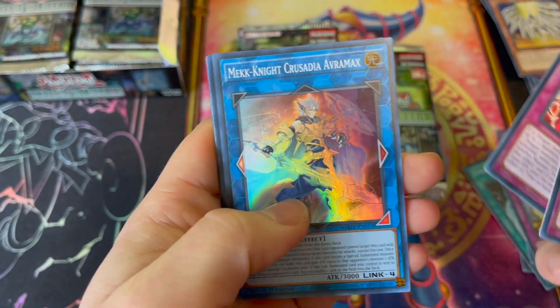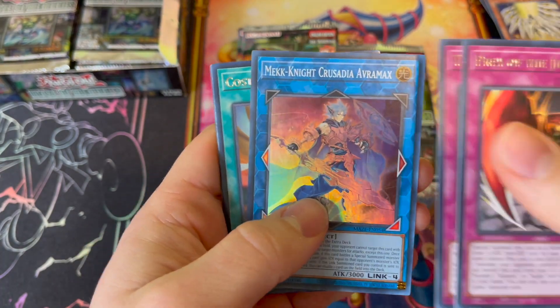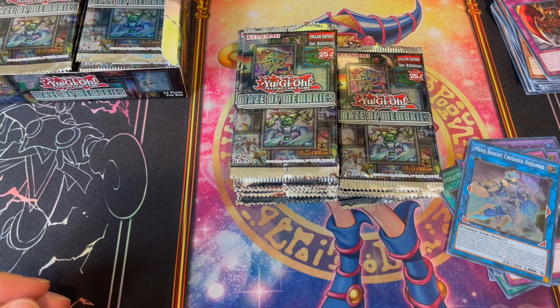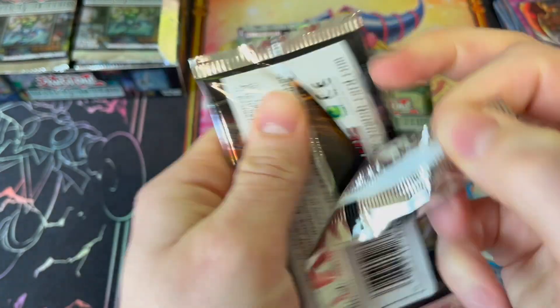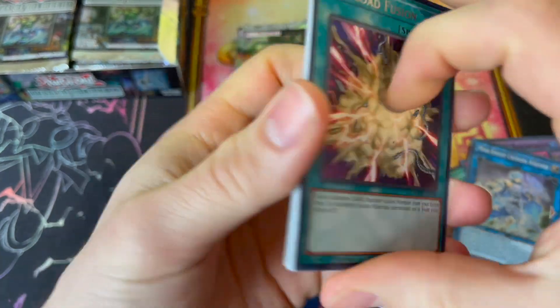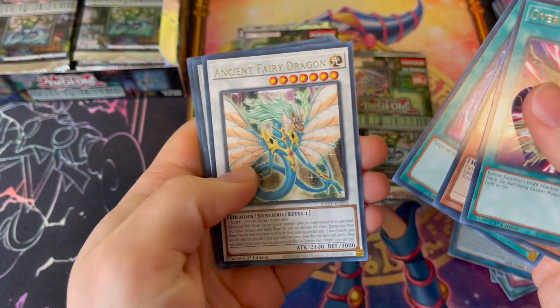Quality control is meh on these so far. If we're looking at straight value outside of Collector's Rares, the Ultra Rares start at Accel Synchro Stardust Dragon at $18. Guardian Chimera is $10. Blackluster Soldier is $10. Solemn Judgment is $3. So really we want one of those Collector's Rares — Gate Guardian, Burial from the Deep, Ancient Fairy Dragon, Baron de Fleur.